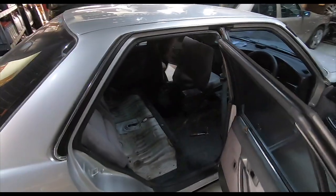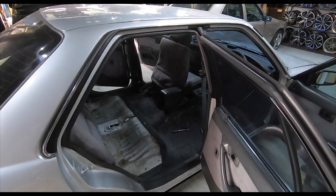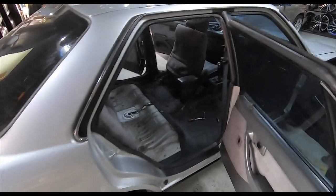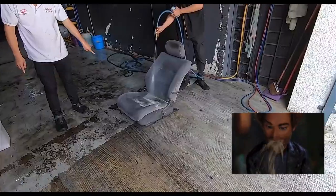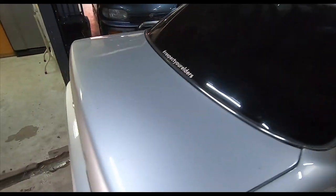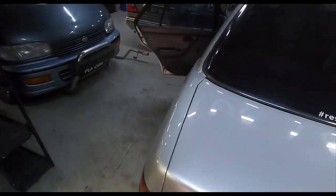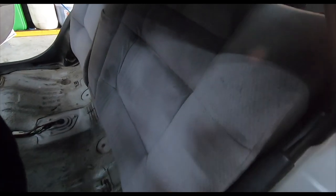Something new and interesting - they didn't jet wash all the other seats because they were not that bad, not as bad as the driver's seat if you remember from the previous video. So what they did this time was actually just dry clean the other seats. As far as the back seat and backrest are concerned, they just dry cleaned it and it's a lot better.